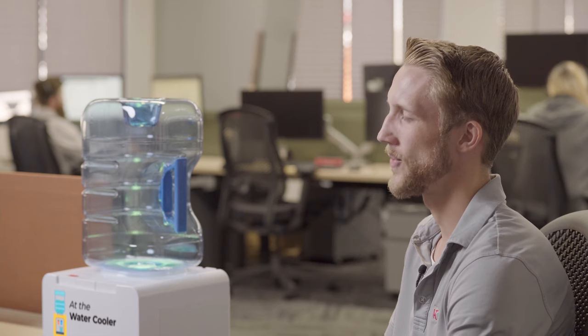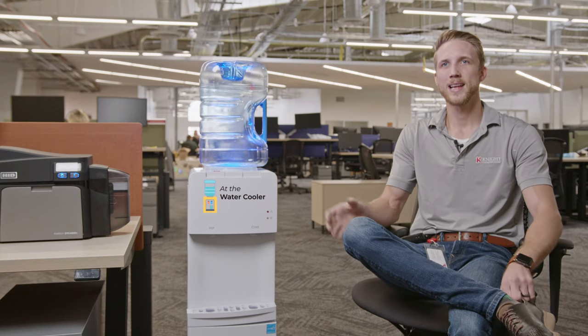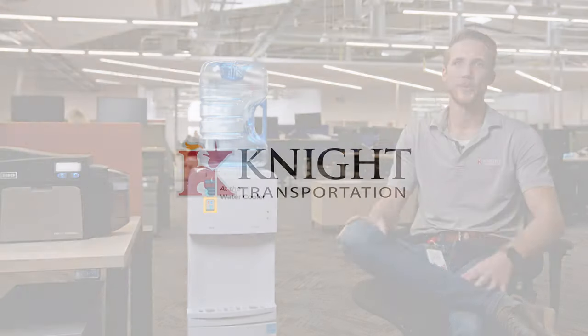A couple years back for driver appreciation week we raffled off a bunch of items and one of the items was a pen and pencil set that I made. I engraved the Night logo on it and I like to think I've incorporated my hobby into the culture here at Night.